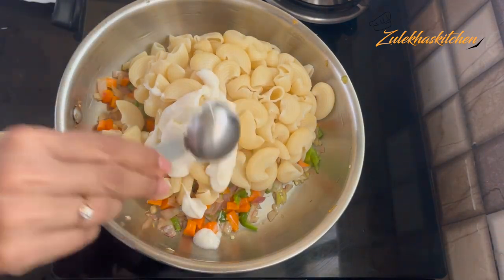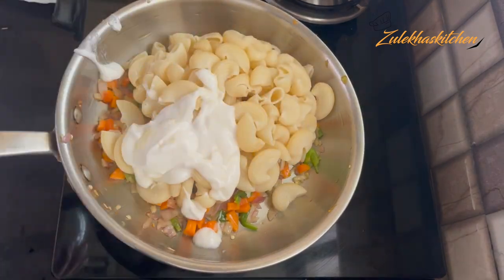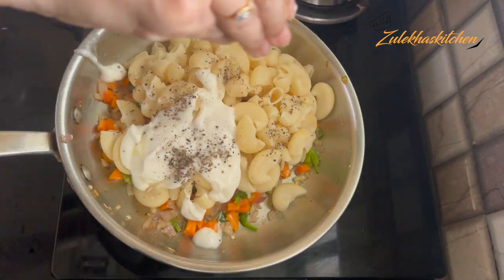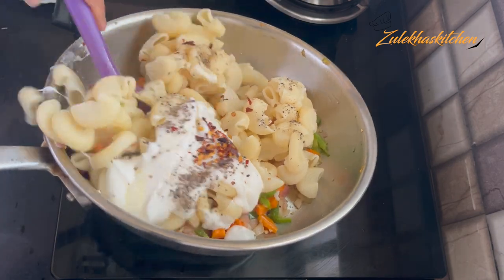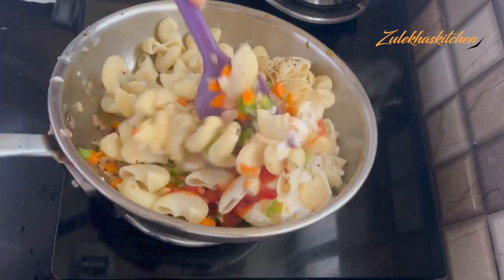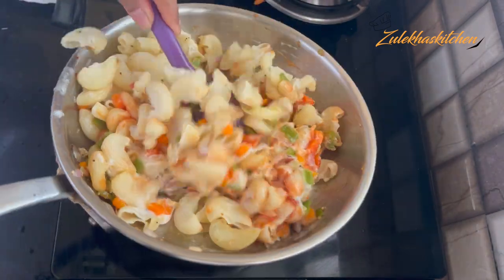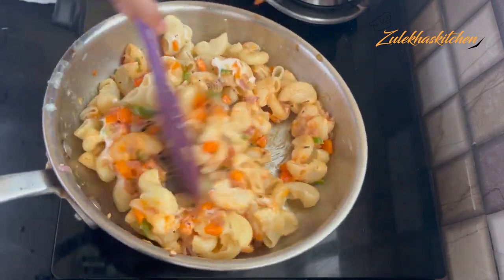With this, add 4 tablespoons of mayonnaise, along with mixed herbs or oregano. I will not add the herbs now because I will add them at the end. Now mix all of these things very well, and adjust seasoning as needed.